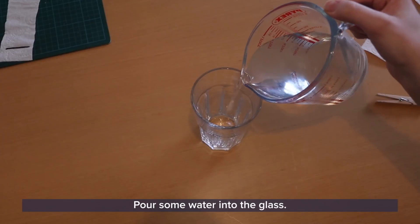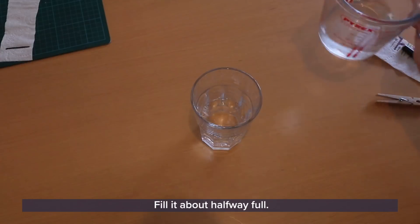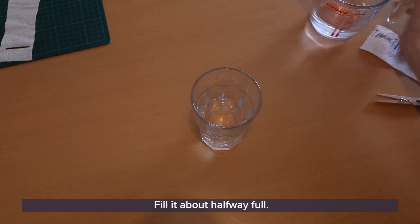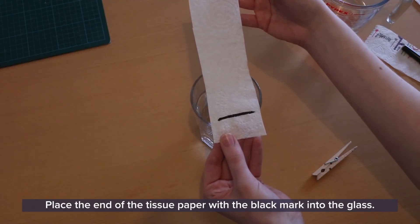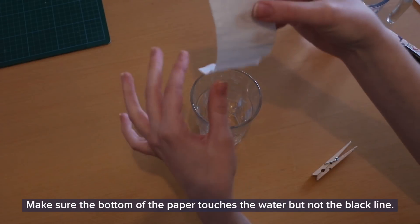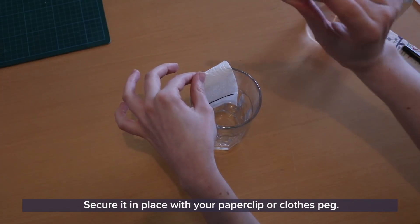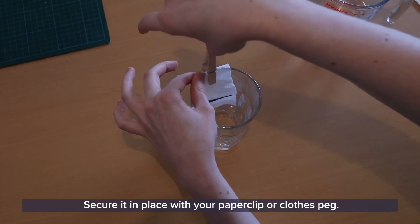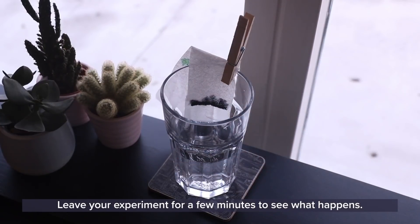Pour some water into the glass, filling it about halfway full. Place the end of the tissue paper with the black mark into the glass. Make sure the bottom of the paper touches the water but not the black line. Secure it in place with your paper clip or clothes peg. Leave your experiment for a few minutes to see what happens.